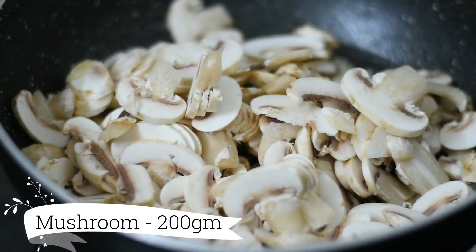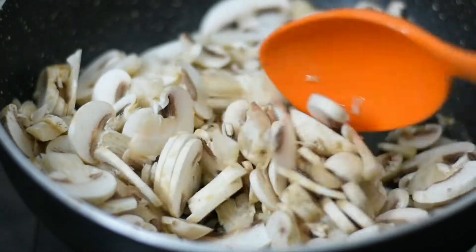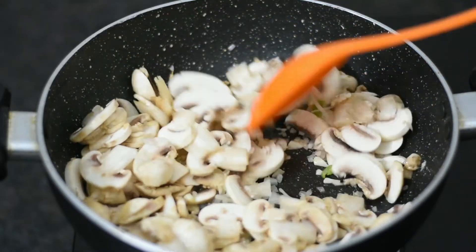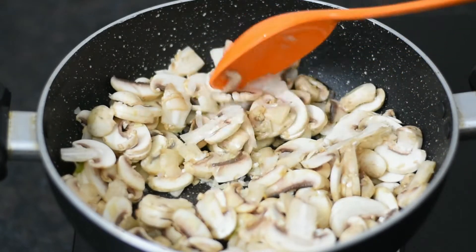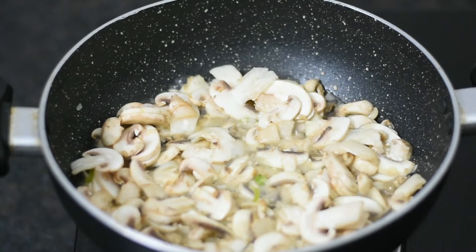Then we will add the mushrooms. First of all, we will put the mushrooms in water to clean them, then we will cut them. The mushrooms will cook very quickly and release a lot of water, as you can see.